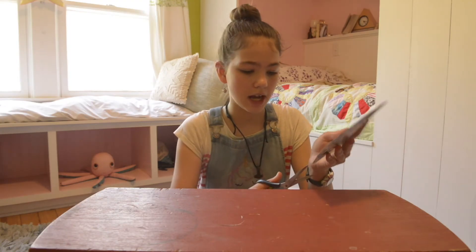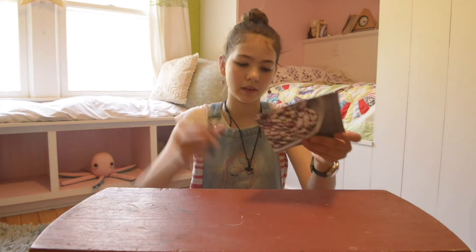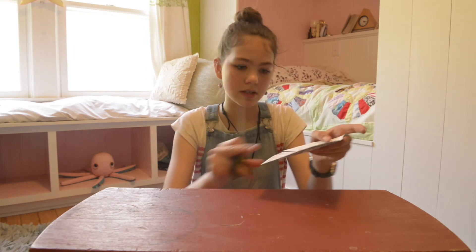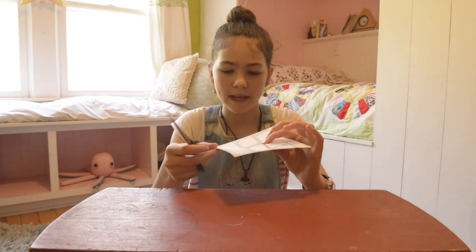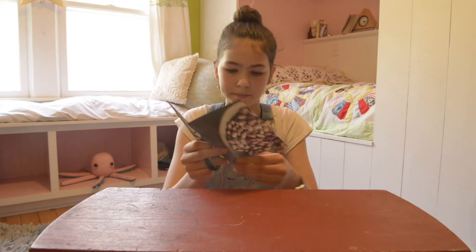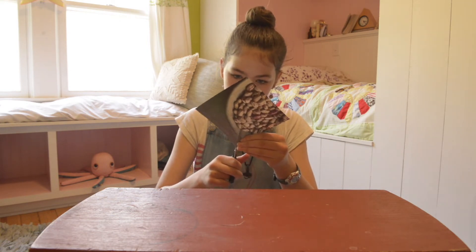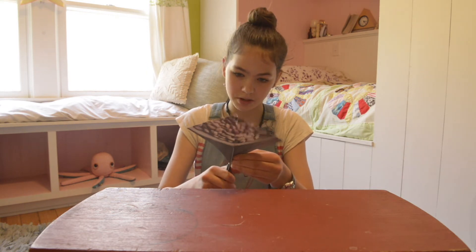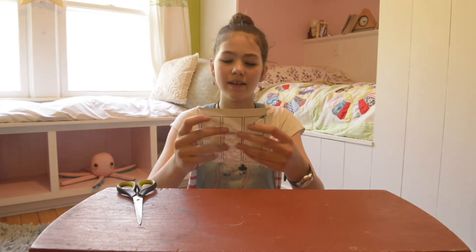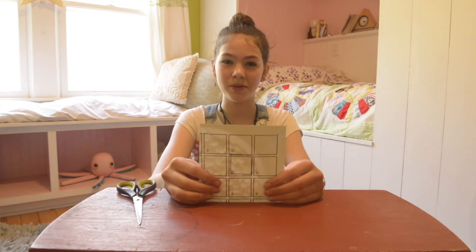The next step is to cut along your creased lines to the corners of your square. Stop right at the edge, and then go on to your next one. Continue around in this manner until you have cut all four corners down to the outside corners of your square in the middle. It's okay if it goes slightly over or not quite there, because it doesn't have to be perfect, but as near as you can get it will be wonderful.